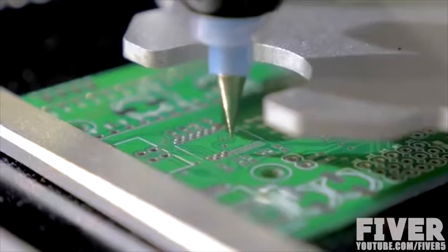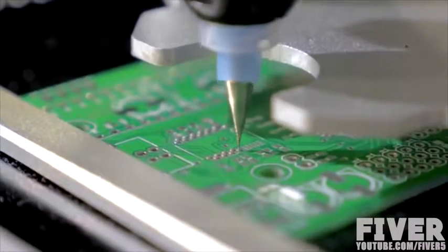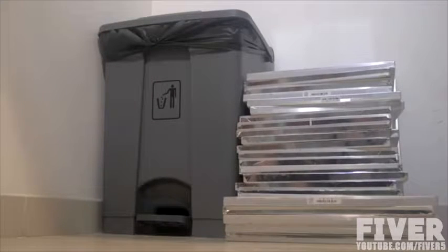But this is so much more than just a prototyping tool — it can help you in any stage of development. For small batch runs, the printer is also a standalone solder paste dispenser. Once you add the components, it will reflow the board as well. Go ahead, toss out all those stencils. You won't need them anymore.